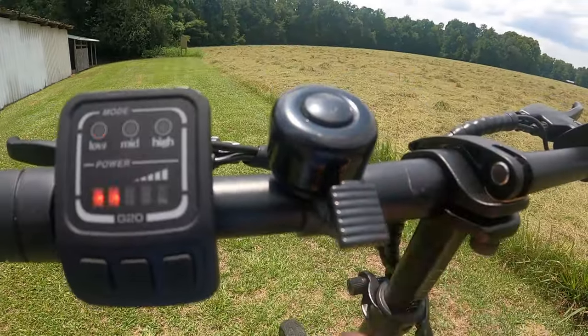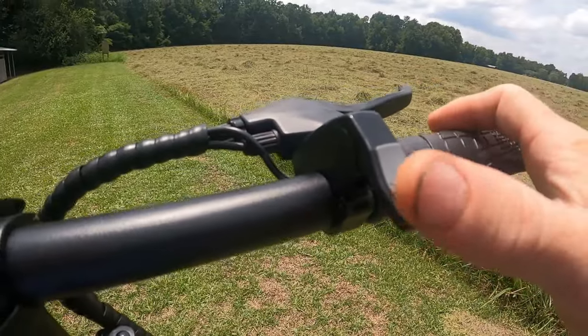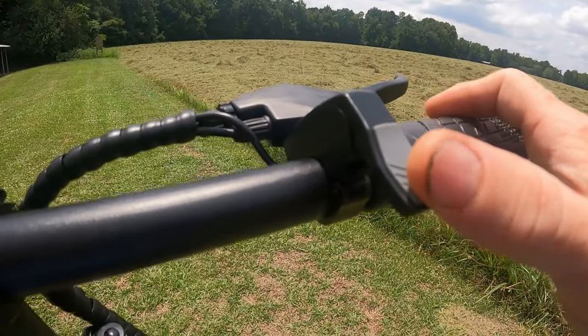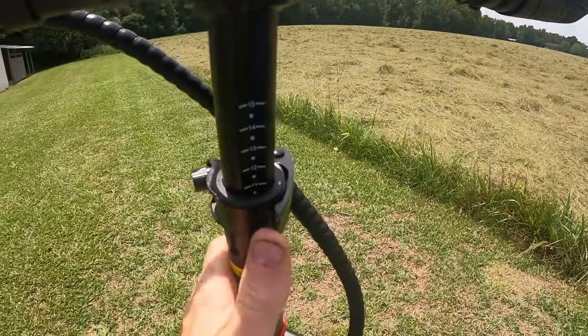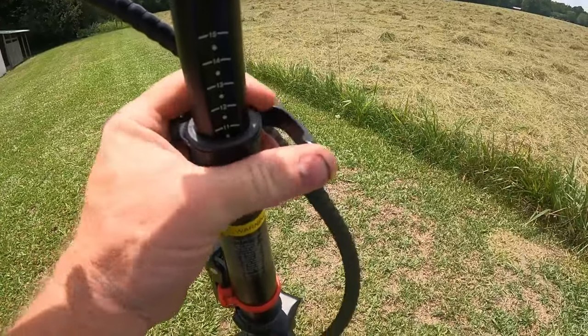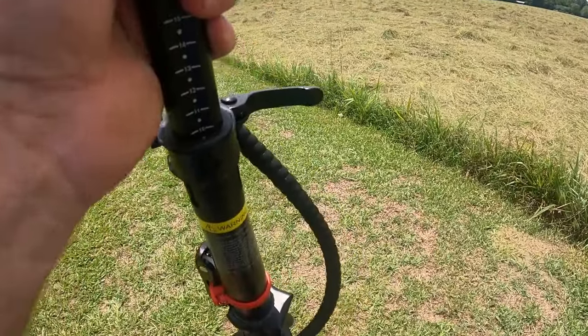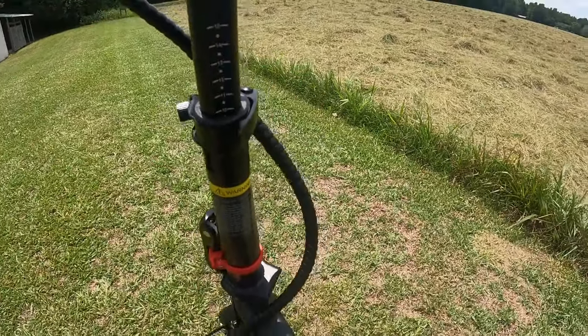It's got a little horn. This is your throttle here — you just hit this and it's ready to go. It's got adjustable handlebars. You just flip this lever here and your handlebars will go up and down to whatever height you want. Flip the lever back.